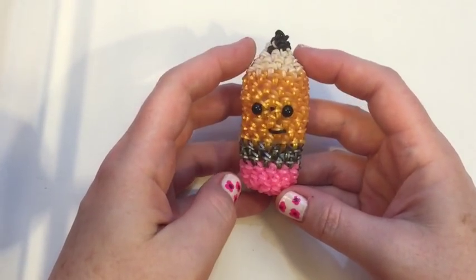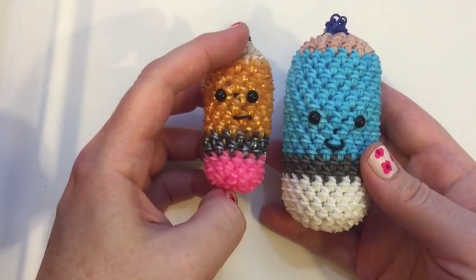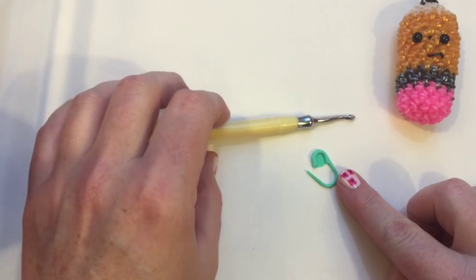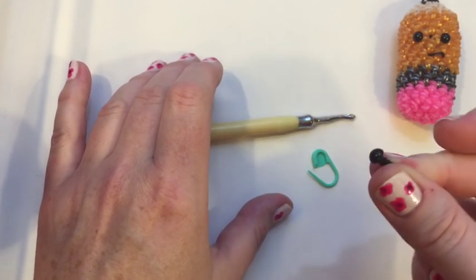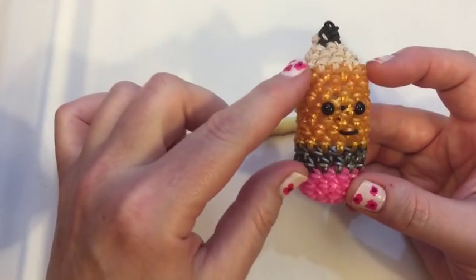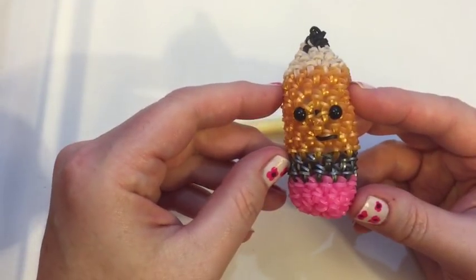Hi everyone, this is Sarah from SRS Designs. Today I'm going to show you how to make my baby pencil — he's about half the size of my regular pencil, and I'll link that tutorial below. He uses half the bands, a total of 209. He is a hook-only design, so you'll need a hook plus a stitch marker since we're working in rounds. You'll need two eyes — I'm using six millimeter safety eyes from Amazon, but you can use bands or beads. For the eraser you need 46 bands, 28 for the metal part, 98 for the paint on the outside, 33 for the wood color, and five lead colors. Let's get started.